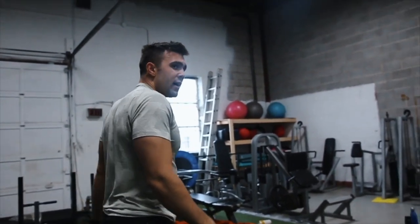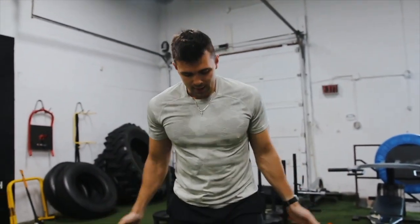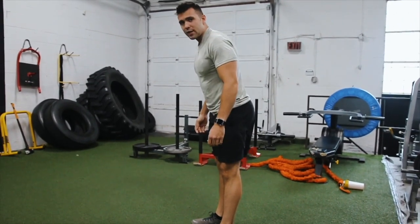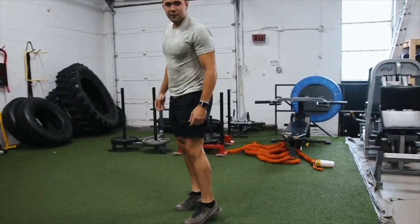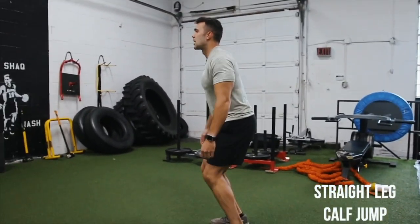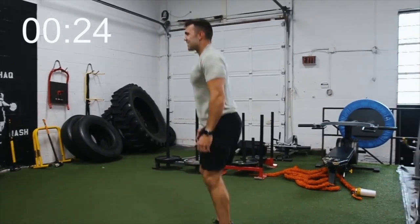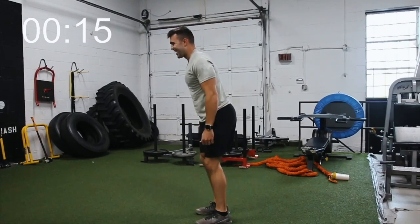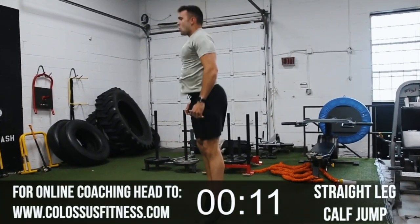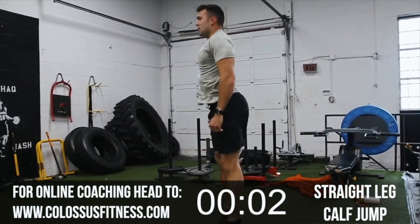Straight leg calf jumps — you've got 35 of those. Back to jumping already! Hope y'all are feeling great. Smash like, enjoy this video. Keep that heart rate up. Straight leg calf jumps — legs as straight as you can, slight bend locking on your knees. From this position, arms to your side, jump off your toes — you're essentially doing a calf raise and popping off that toe. 30 reps. It doesn't matter if it feels weird, it works. 12, 13, 14, 15, 16, 17, 18, 19, 20. Nice and high for these last 10 — 25, 26, 27, 28, 29, 30.